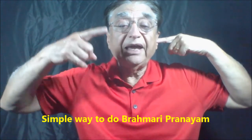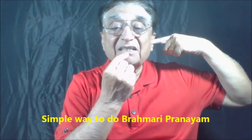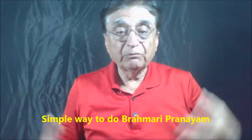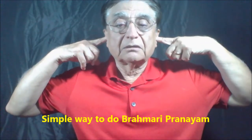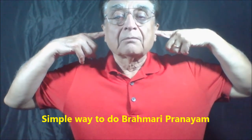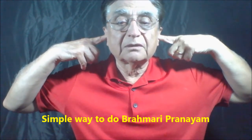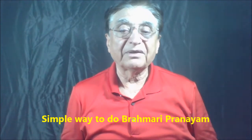So after you have inhaled the breath and when you exhale, keep a little gap between the two teeth right there. And then make a humming noise at the same time while you are exhaling. So let's do it one more time — take a very deep breath. That's a simple process of Brahmari Pranayama.